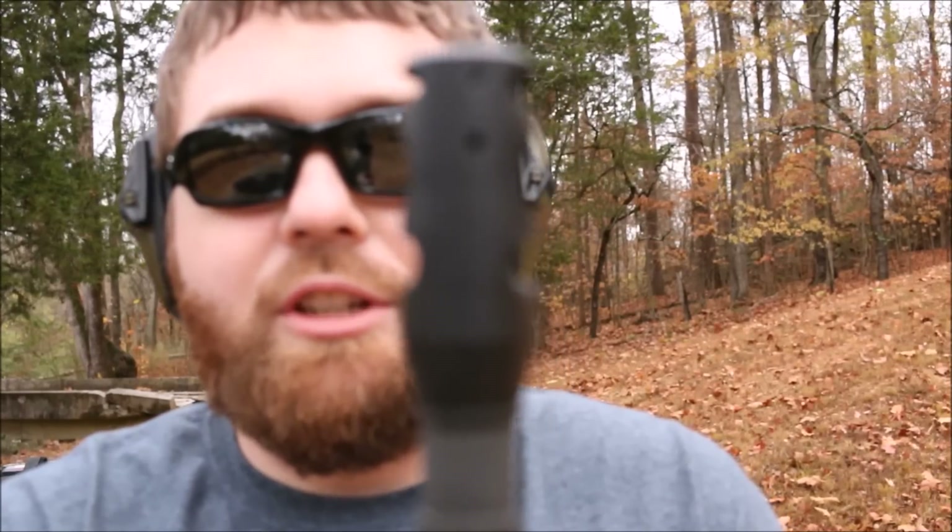One quick note: this muzzle brake here is a Wheaton Arms muzzle brake, three chamber. Very, very effective muzzle brake. But when it's 35 degrees and windy out here like it is today, shooting this thing will make your teeth hurt. If you've shot an AR with a muzzle brake on it, especially a very effective muzzle brake, you'll know what I'm talking about.